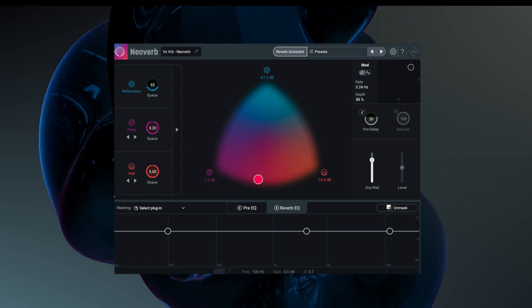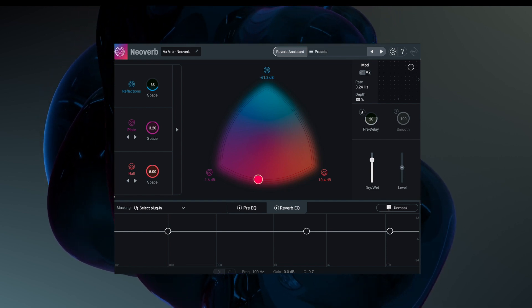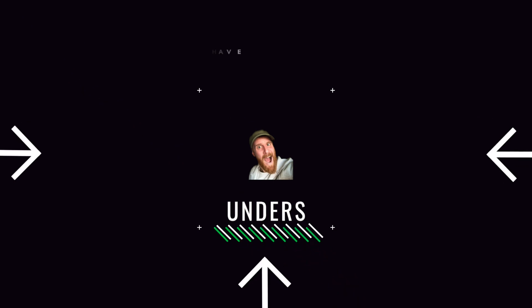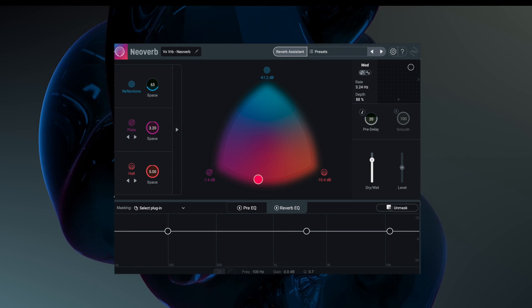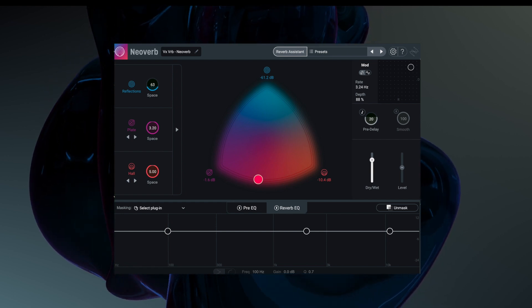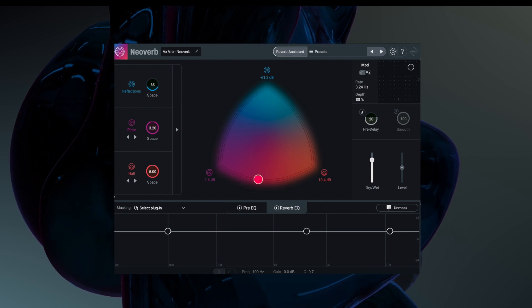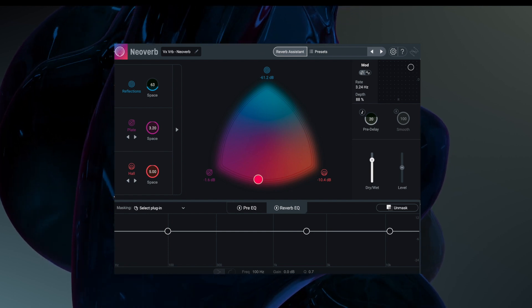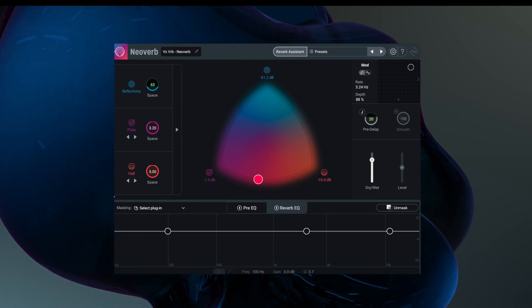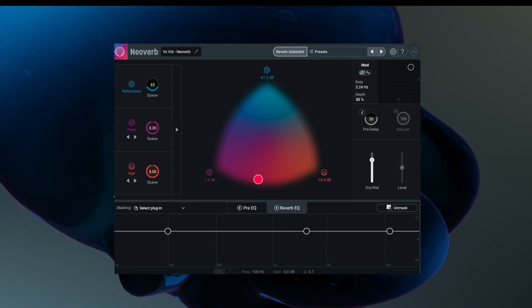Hello guys, it's Unders. So in this video, we're going to have a look at the new plugin NeoVerb from the guys over at iZotope. It takes on the task of working on reverb, with smart combination and play with Neutron, so we're able to do things like masking and see those different options inside. It's got some pretty advanced features, so let's have a little dive into it.